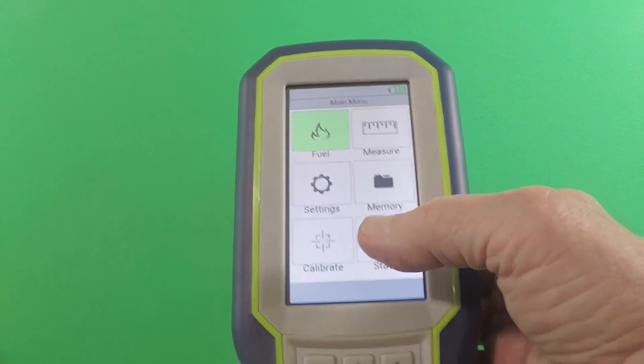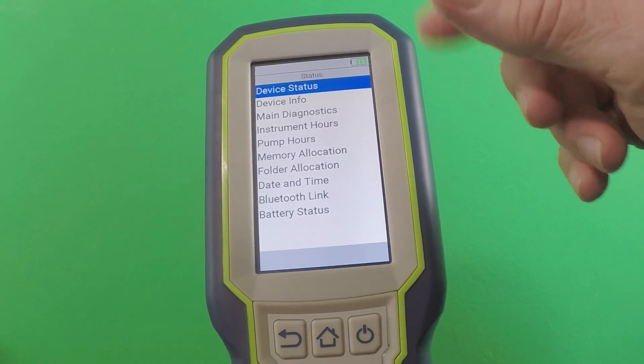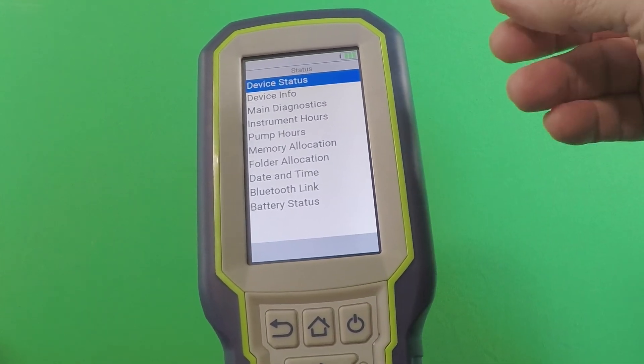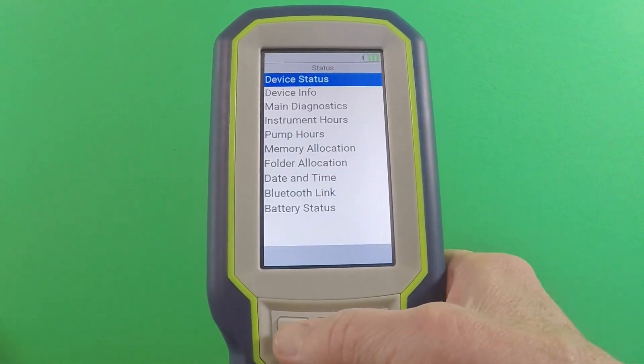And then status — that's just keeping track of the pump hours, instrument hours, diagnostics, and sensor information. Maybe useful for some troubleshooting if you ever needed it, but you probably won't need to get into that screen very often.